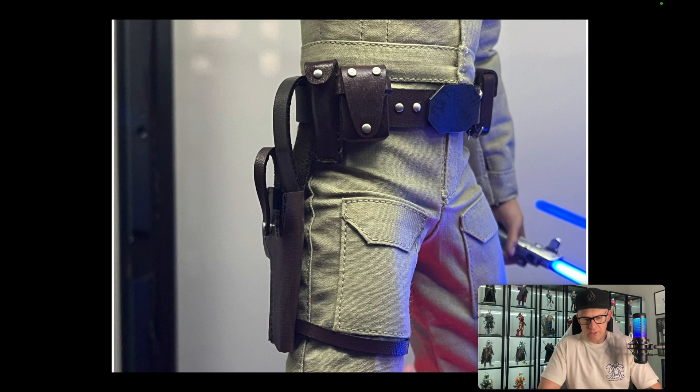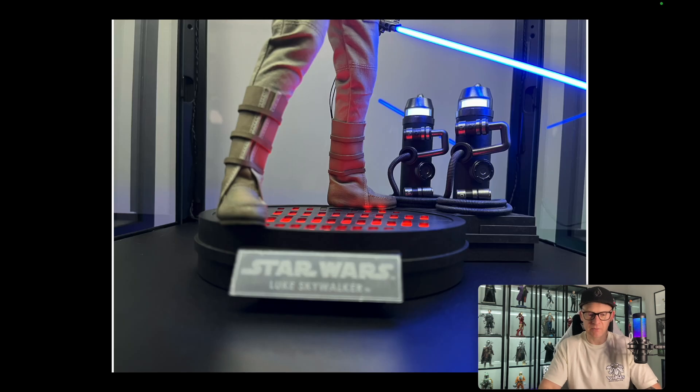Some figures are just more exciting to pose than others. I really like the belt on this one — the belt itself, the buckle, the holster on the side, and even the strap that goes around the right thigh. All those little packages and details just add to the realism of this particular piece.